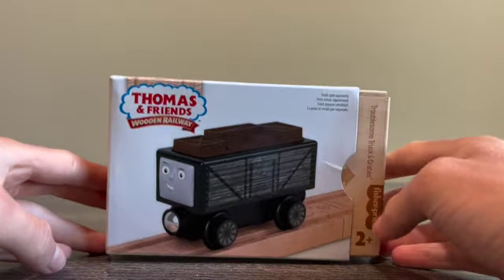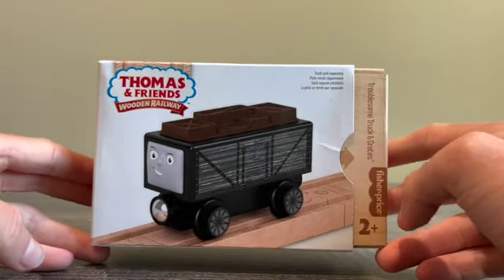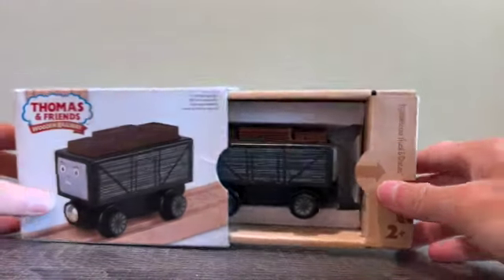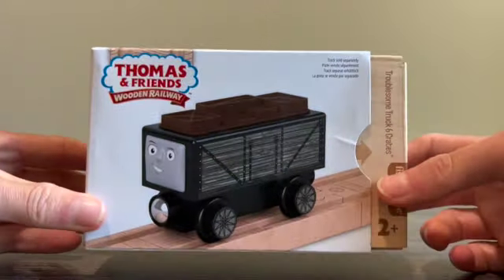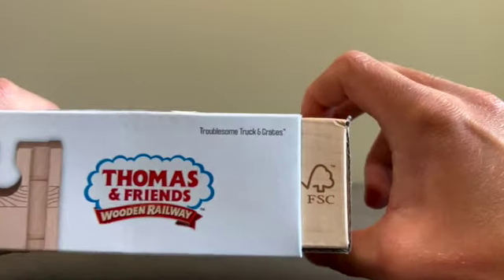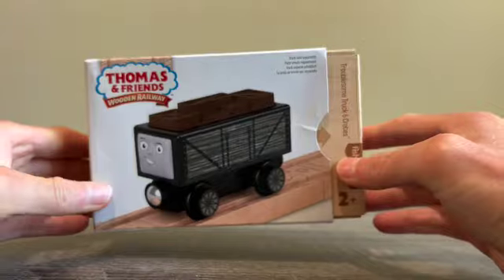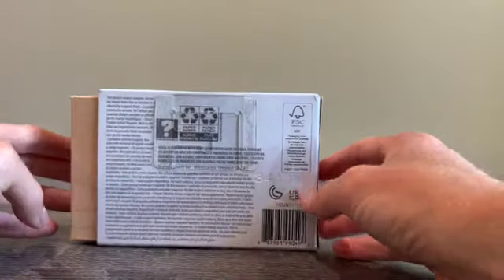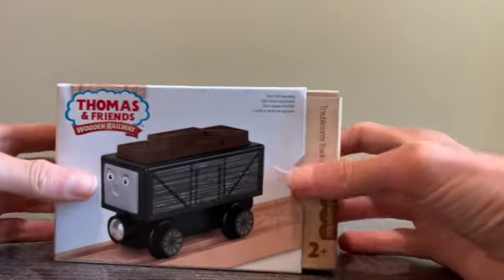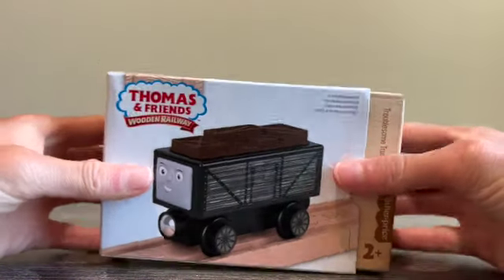As you can tell by the box, it is a lot smaller than Nia and Rebecca's box, just because we have a small item in the box. The front of it has the Troubles and Trucks with the name on it, and at the top we have the same thing. So I am going to unbox it now.